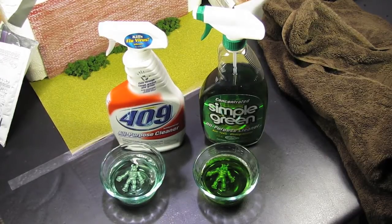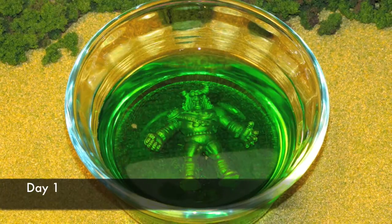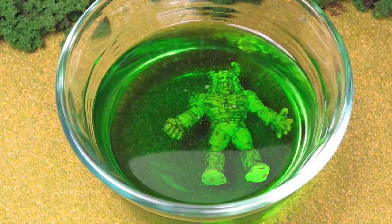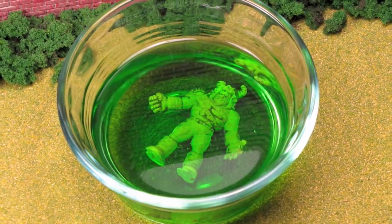Figure number 2 in the Simple Green solution will be examined first. The figure was left in the solution for 4 days. Changes in the paint were obvious after only 24 hours. However, it was unclear if the figure was being damaged.